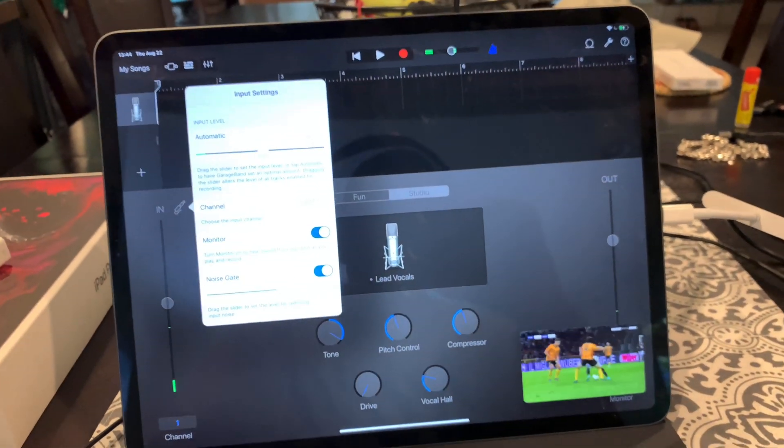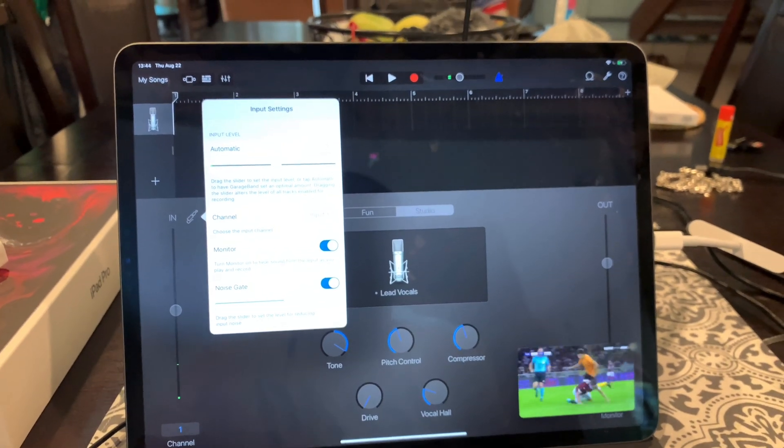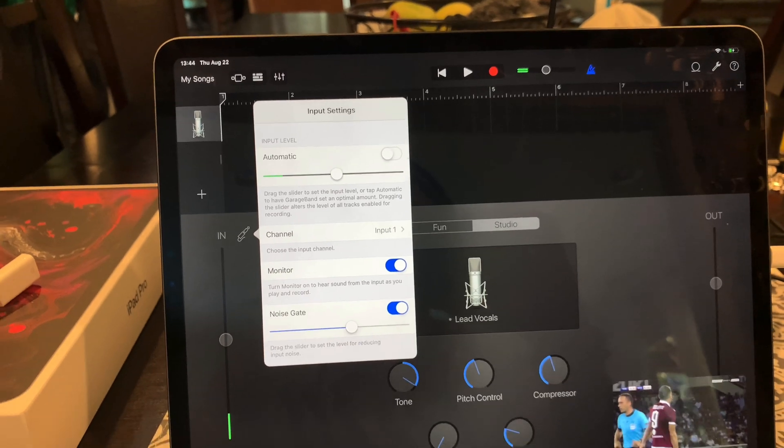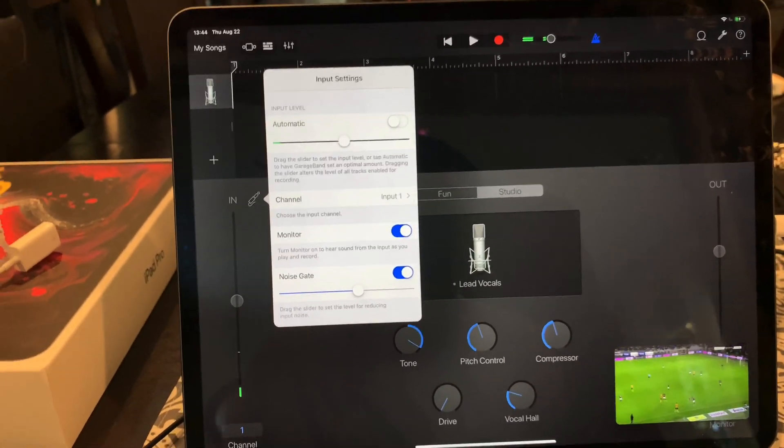I hope this clears up any confusion. I had the same confusion and frustrations, and now I'm able to record in GarageBand. I'm very excited to hopefully replace my MacBook Pro.